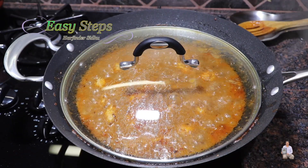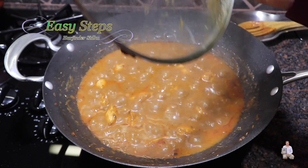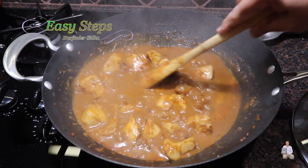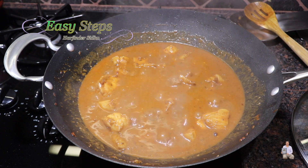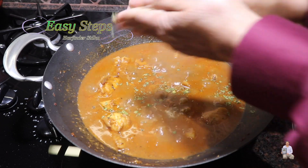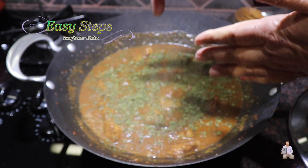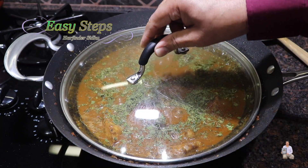Cooking for 10 minutes on medium heat — I opened at five minutes and stirred it once. Fish does not take that long to cook. Once it's nicely made, bring the gas to medium-low, which is number three, and add kasuri methi — one tablespoon. Cover with the lid on medium-low and cook for five more minutes.